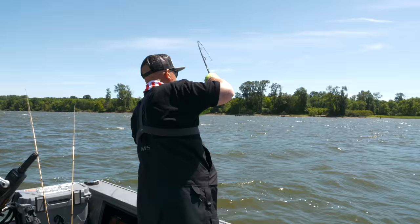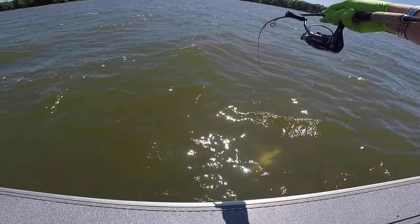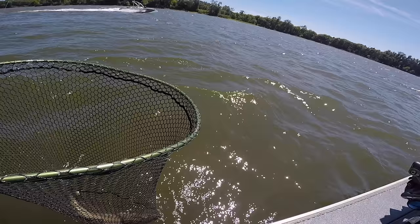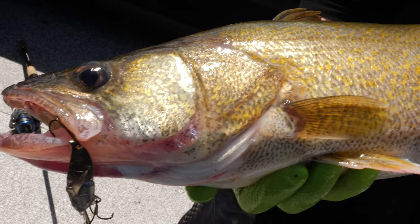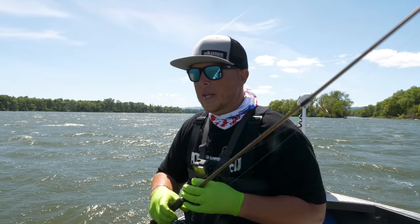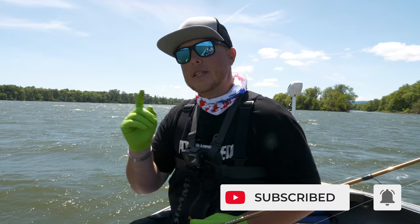Hey guys, Alex here — welcome back to another episode of Addicted Fishing. Today we're out on the big river vertical jigging for walleye. In today's episode we're going to talk about how to be more successful vertically jigging blade baits for walleye. We've already caught one really nice fish, but it's a little windy out here, so we're going to tuck inside the cove and show you how to do this. Stay tuned, it's coming at you right now.